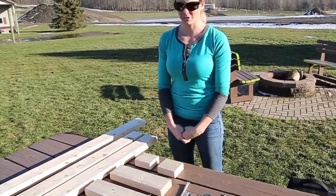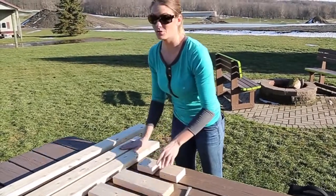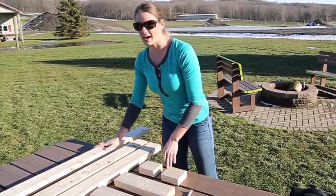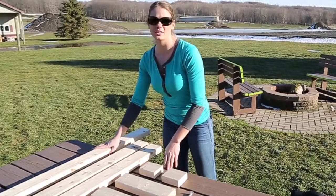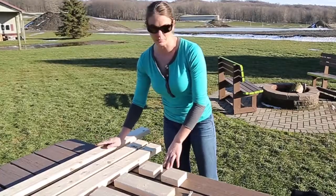Hey everyone, I'm Nikki Boxler and today I'm going to show you how to build your own target for under $35. I started with a 16 foot 2x4 and I cut it into two 4 inch pieces, two 1 foot pieces, two 3 foot pieces, and then a 4 and a half foot piece which can vary in height. This is actually going to be the height of your target, so do it by your personal preference.